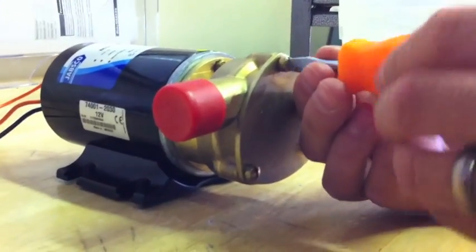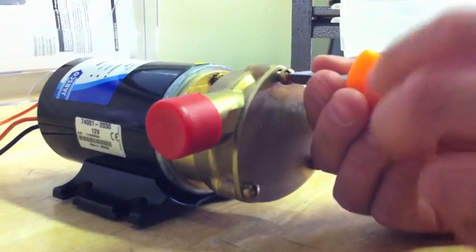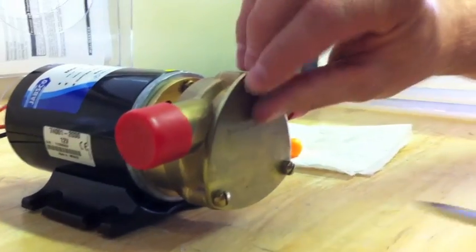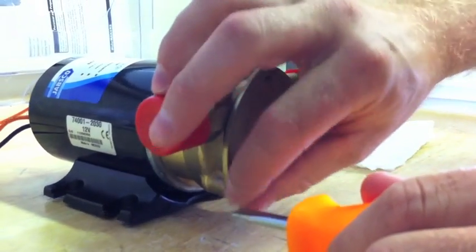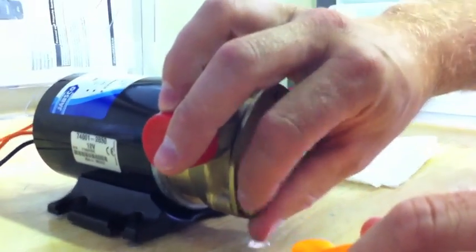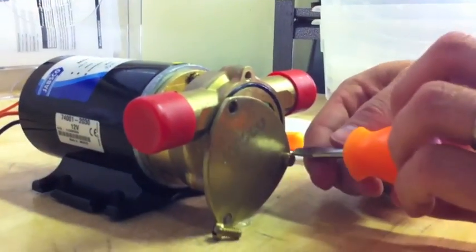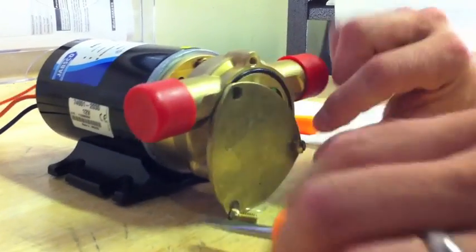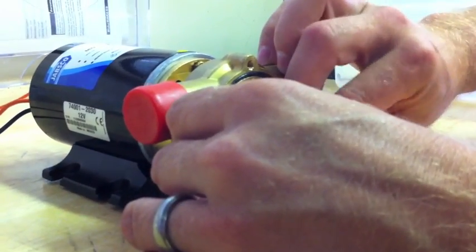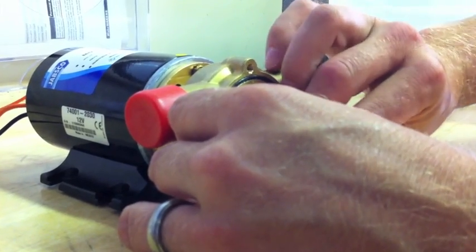There are three screws in the front of the pump to take off the cover. This will probably be done inside your boat, not on a table. Usually you don't remove the pump — you can do the whole thing right in the boat. So remove these three screws that will allow you to take the plate off.